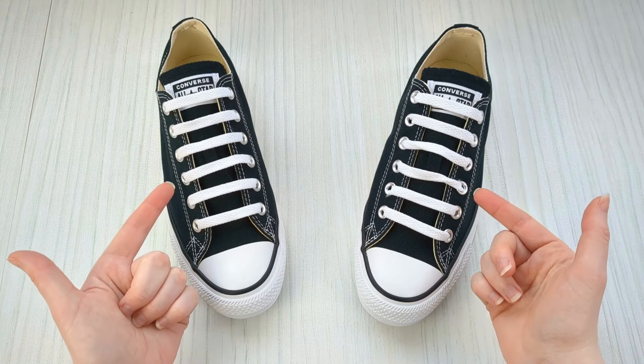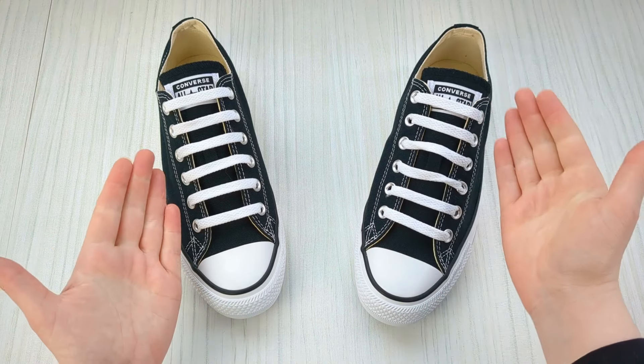Repeat on your other shoe and you'll have an awesome pair of bar lace Converse. If you found the info in this video helpful, please hit the like button to help it reach more people — thanks!